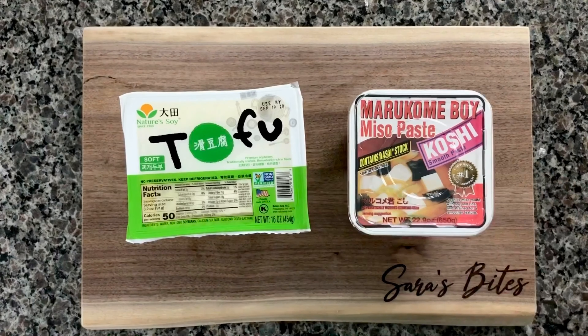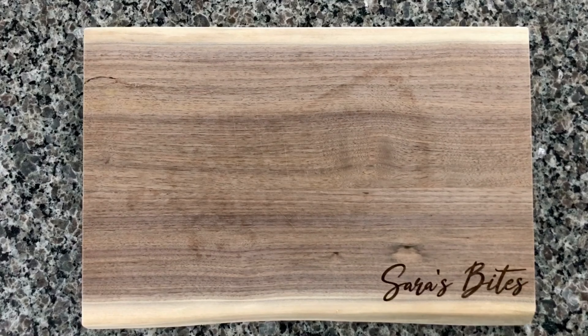Make sure you get a miso paste with dashi stock inside it, unless you can get dashi stock separately. If you cannot, get the miso paste with that in there, because it will not taste the same if it's not in there.